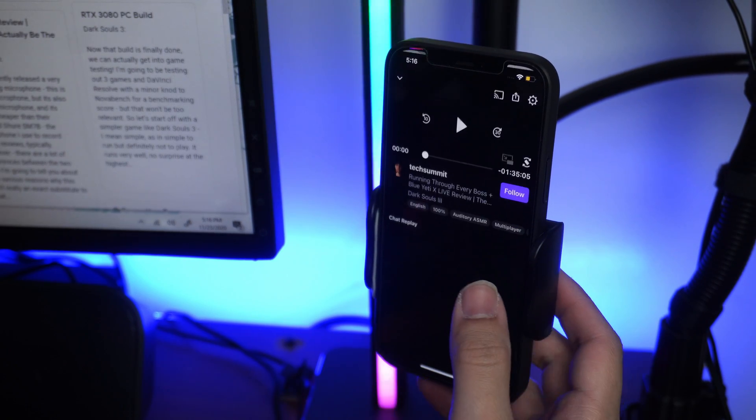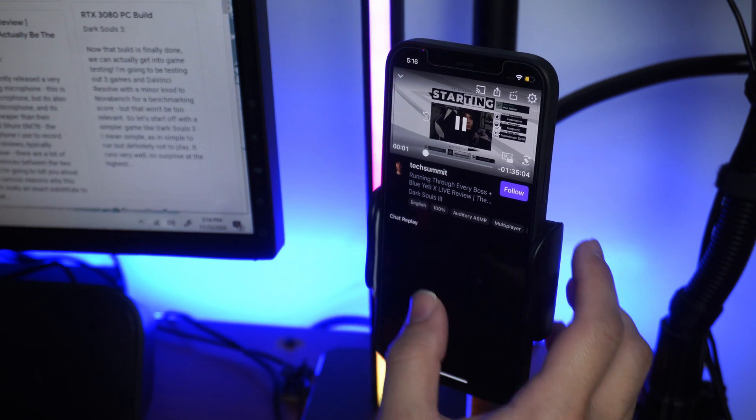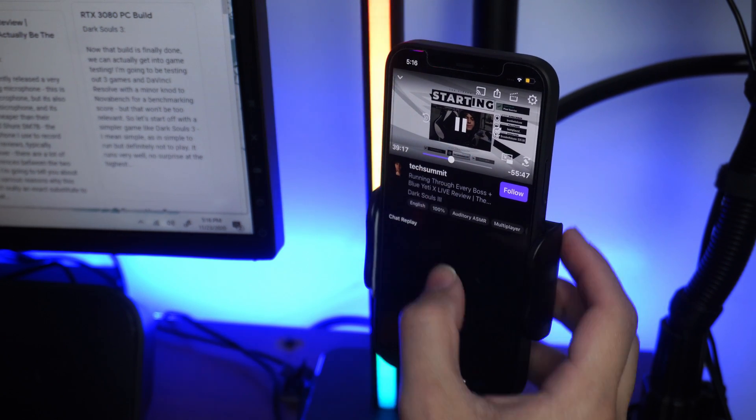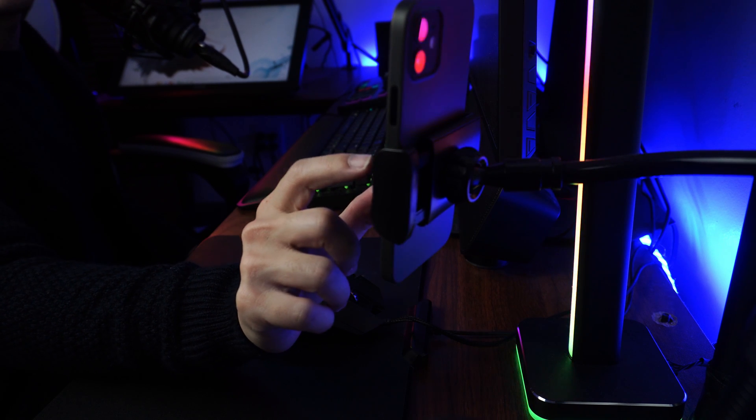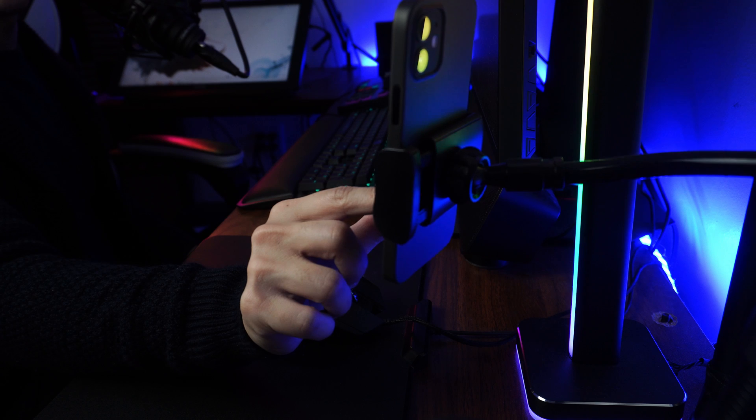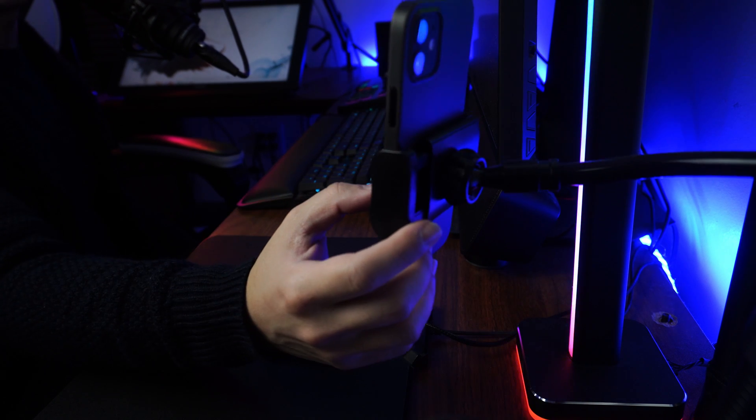I also have an iPhone 12 as a direct part of my streaming setup. It's an extension of my monitoring experience for my live streams because it's another way of looking at the chat and seeing how the stream is performing on a mobile device. Why an iPhone 12 of all things? Well, I need an iPhone for work in general anyway, but I usually just prefer to have another screen — another way of being able to monitor my streams from a mobile perspective. I use a Google Pixel 4 as my main phone anyway since I'm more of an Android guy.